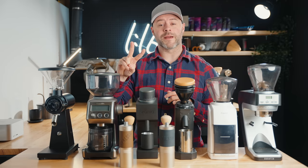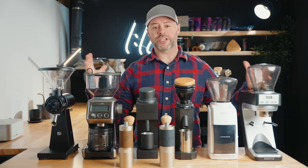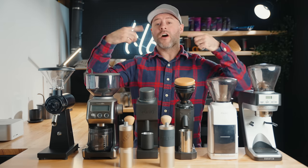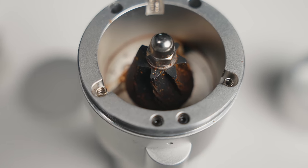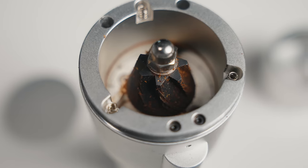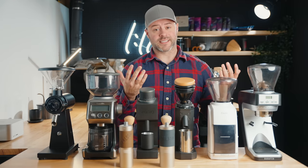Two other grinders worth mentioning: the Virtuoso from Baratza is very similar in many attributes, so I opted for the cheaper model to keep budgets down. Also, the Lagom Mini from Option-O is one of my personal favorite grinders, but it's now over $300 at $385, so it doesn't fit this category — though it's definitely worth considering.